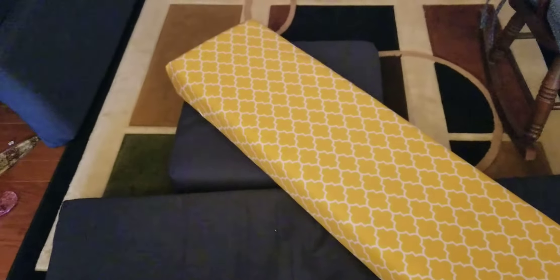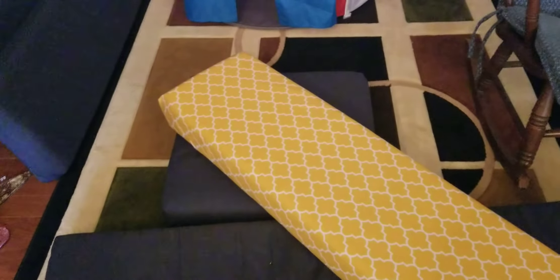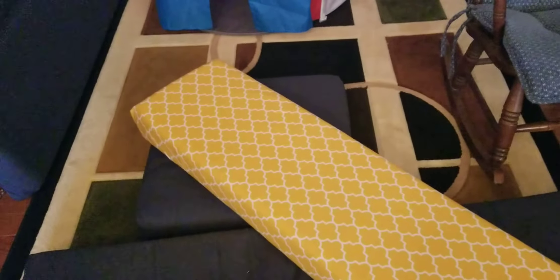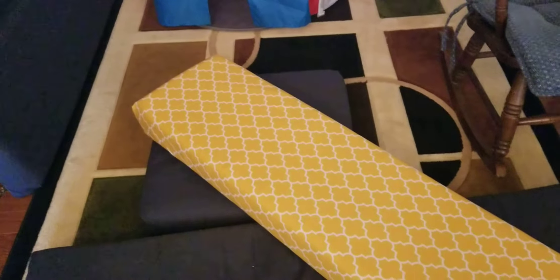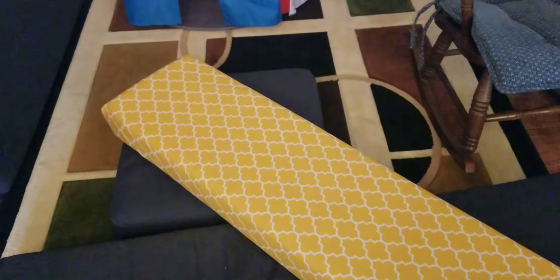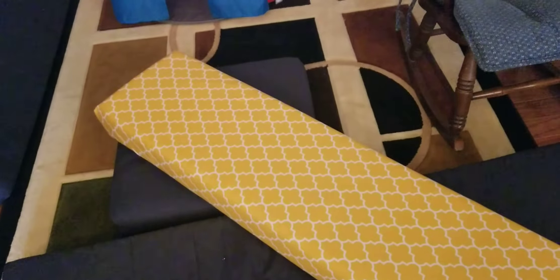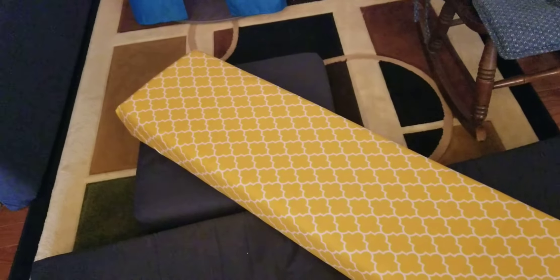First I tried some covers that people suggested. Some people suggested slip cover chairs — like those simple chairs people use for weddings, like those kinds of slip covers. Some people suggested crib sheets. I tried a few of these. I even tried some covers that were exactly for camping cushions, and they all weren't quite the right fit.